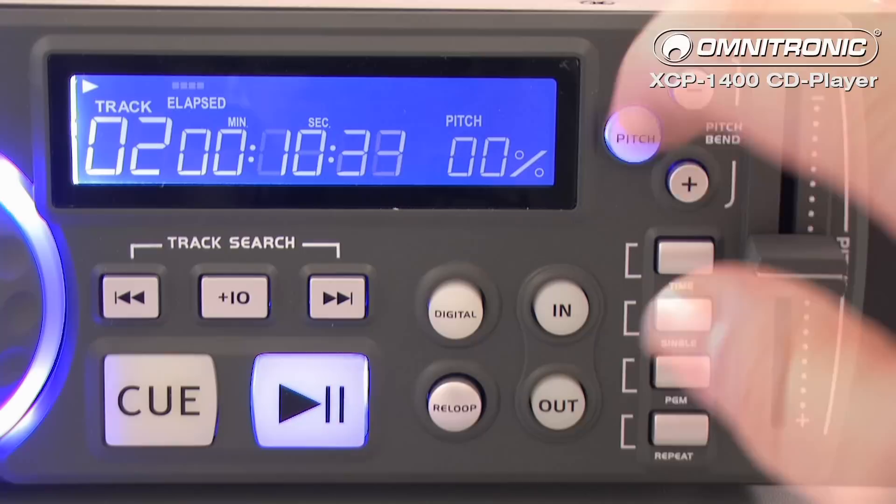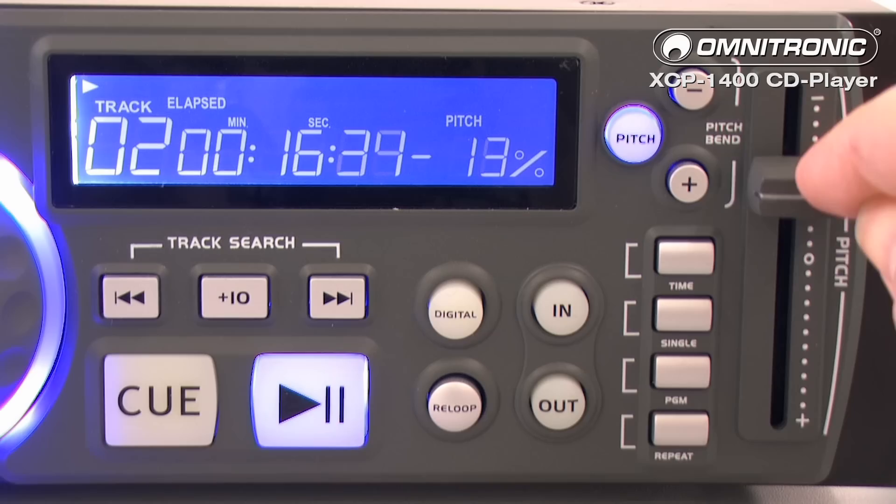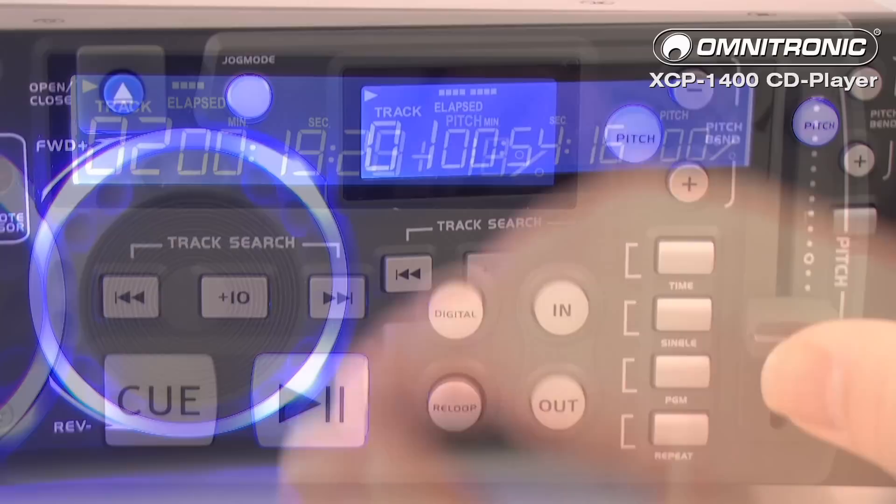These functions can be controlled by four buttons, one below the other, located on the right side. Choose between pitch adjustment of plus or minus 8, 12, or 24%. In addition, a pitch bend function is available.